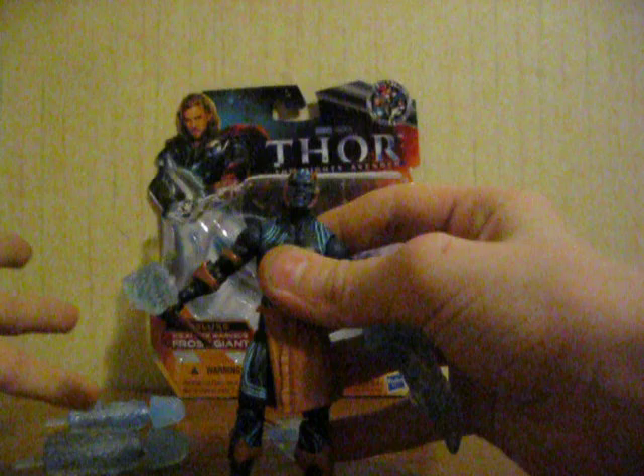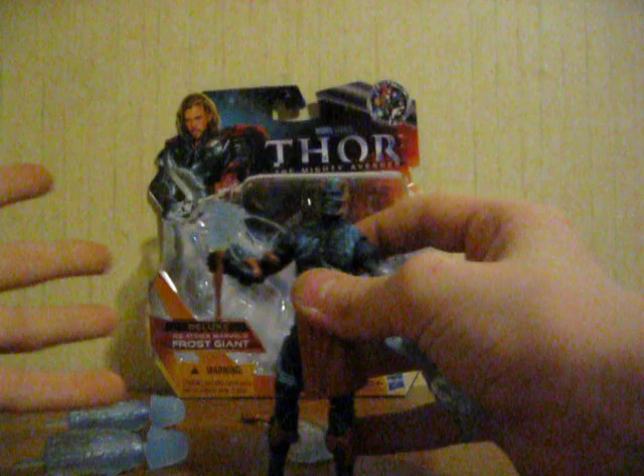So of course this is the Frost Giant, and there's two different versions of this - two actually repaints. This is the darker version in the normal packaging, which this is not. It looks like they used the color from the things in Avatar - I've already forgot what they are.